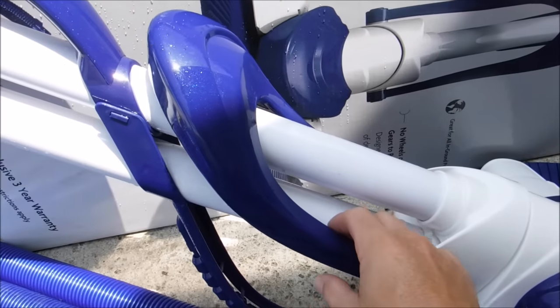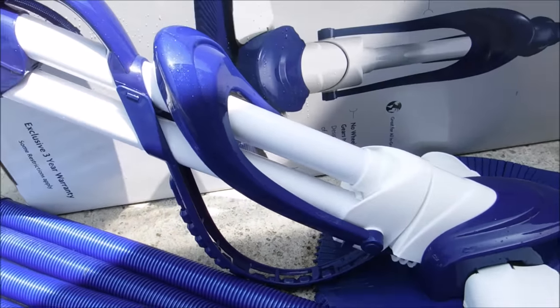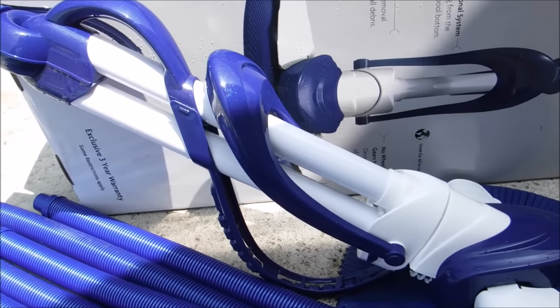One of the nice things about the Serpent is it comes with very long-lasting parts. There's an adjustable float to help keep the cleaner from coming out of the water, so the Serpent will climb most pools to the water line.